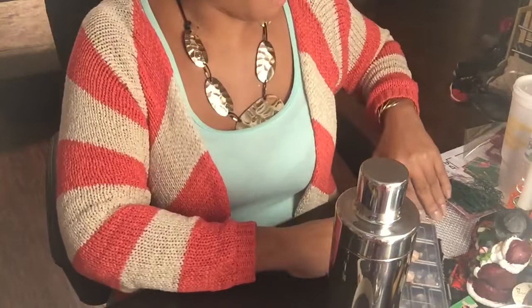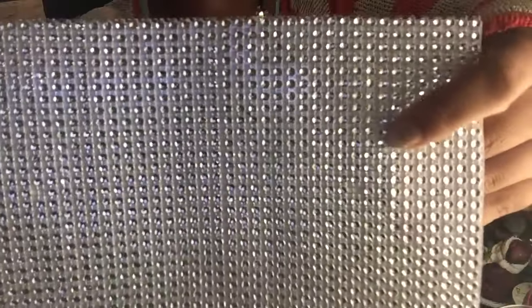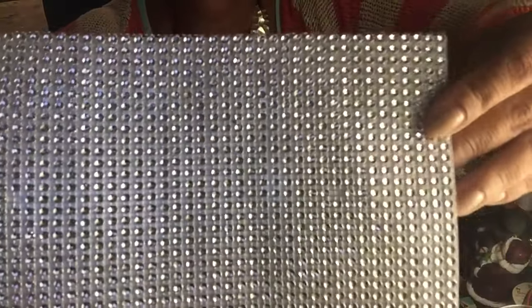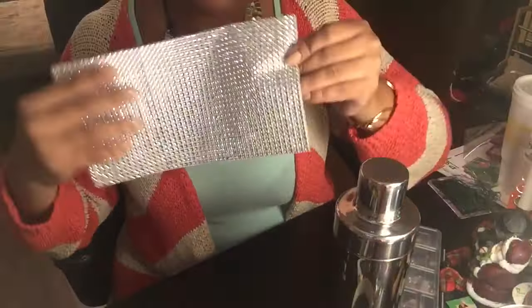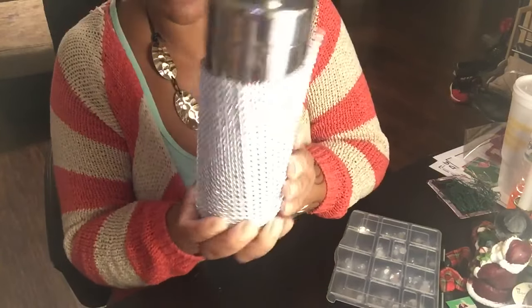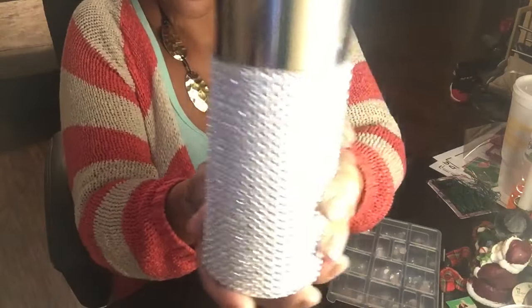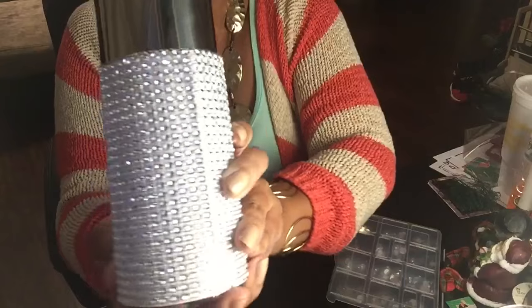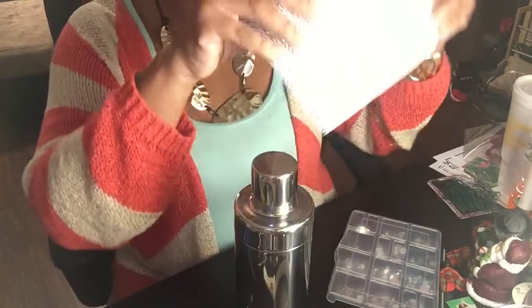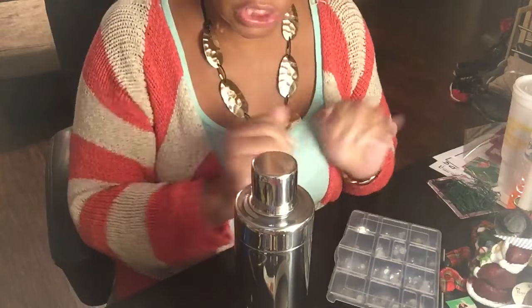Another option is a sheet of adhesive bling that you can purchase from the dollar store. Now this is more like what the ones at Ross look like. As you see, they're gorgeous as well and they kind of just look like they were wrapped around here like that. That is pretty, but I want to do something just a little bit different.